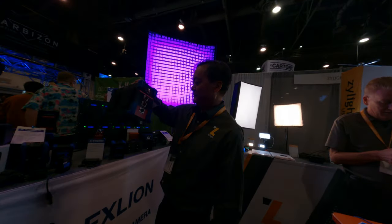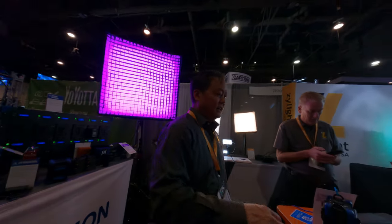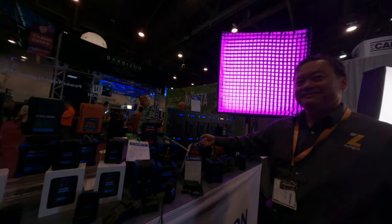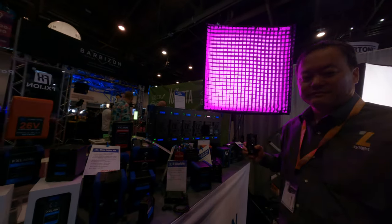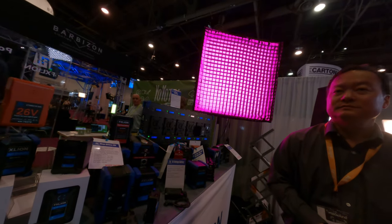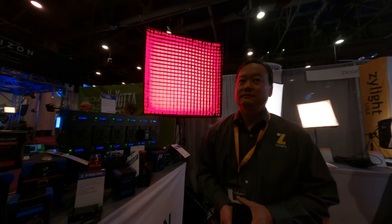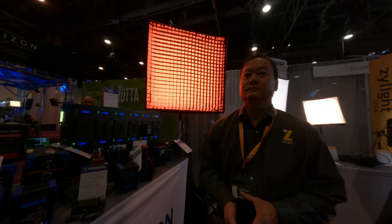Thanks for sharing all these power solutions. Yeah, we use tons of those batteries on set. What kind of work do you do — cinema or television? Cinema. I'm a DP actually. Sometimes you need to do some gaffer stuff on set too, so I'll use some batteries.